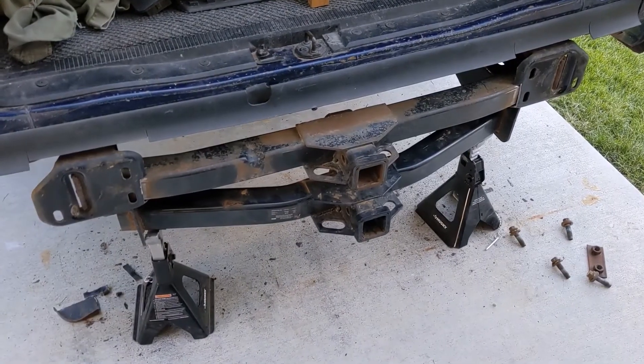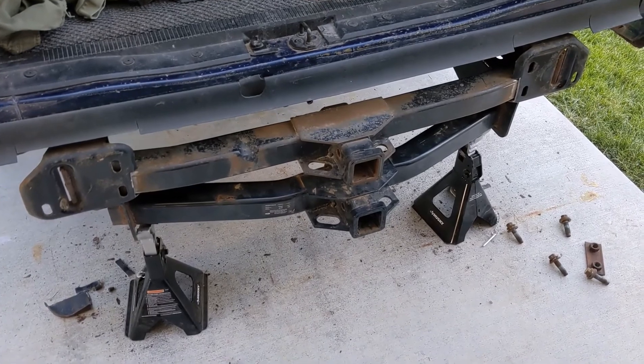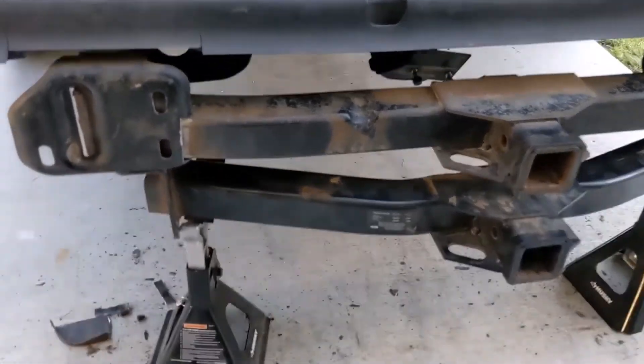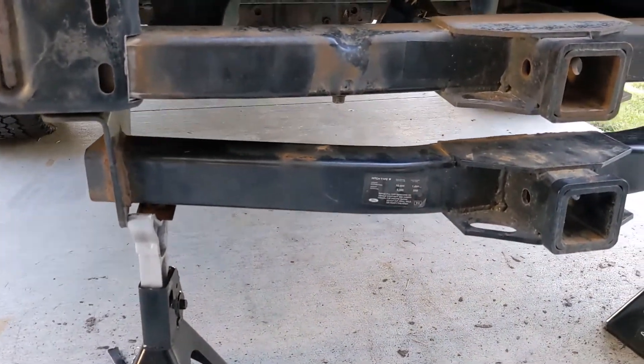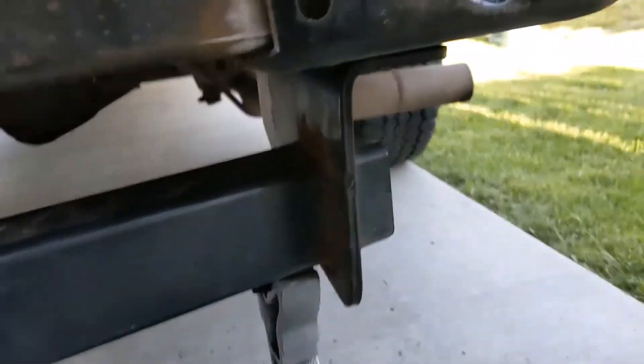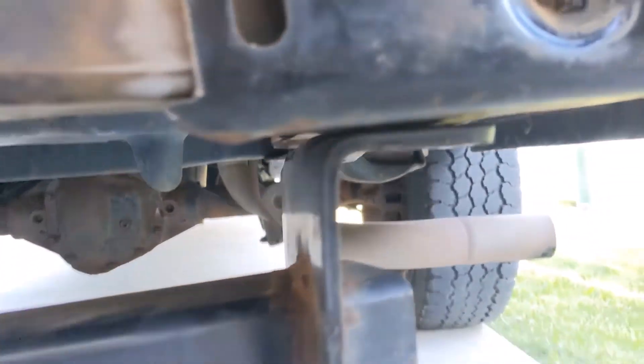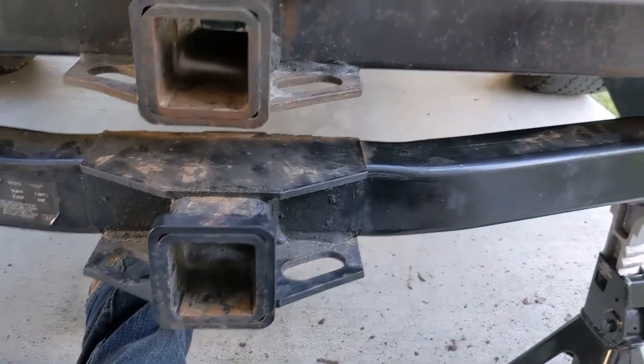Here's a comparison. Here's an original factory hitch and my high clearance custom hitch. The factory hitch is down here. I've got it on these jack stands, but I've got it pressed up against the frame and the holes are lined up. So this is exactly where it goes factory.